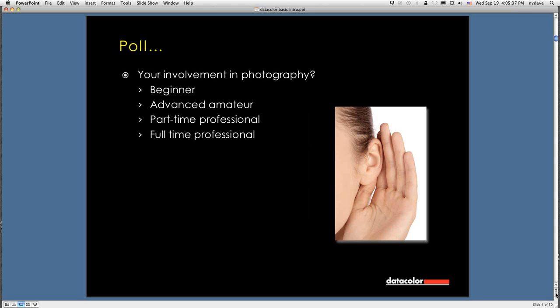I want to ask a quick level-setting question. What is your involvement in photography? The poll options are: beginner or advanced amateur, part-time pro, or full-time pro. It looks like 4% are beginners, just over 60% are advanced amateurs, 24% are part-time pros, and 11% are full-time pros.